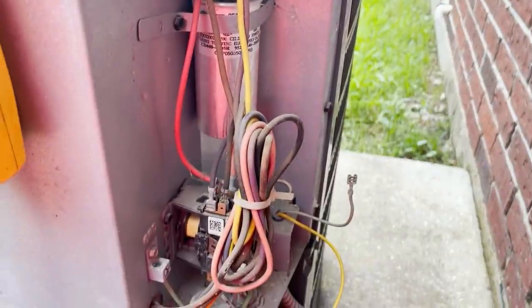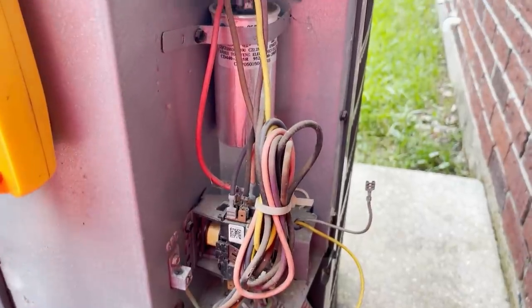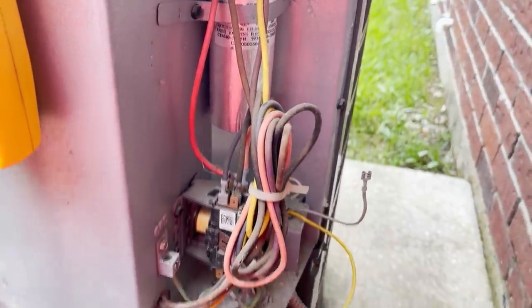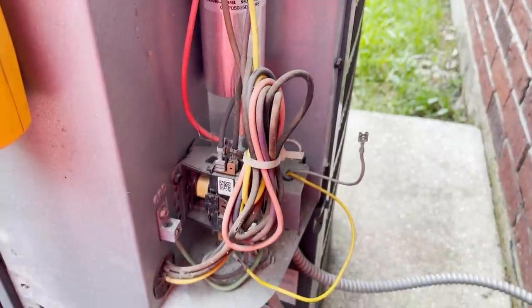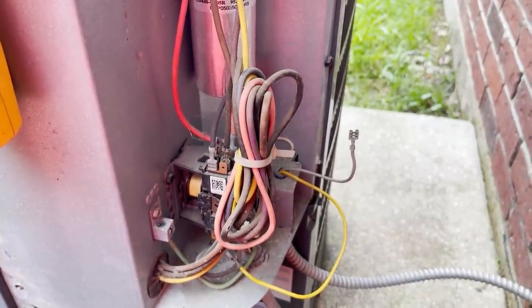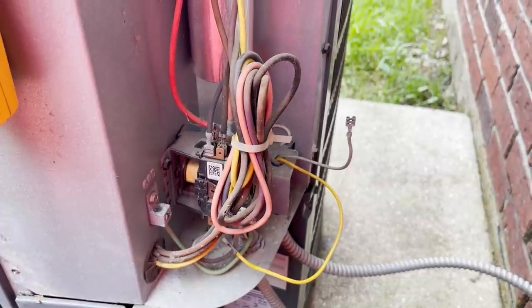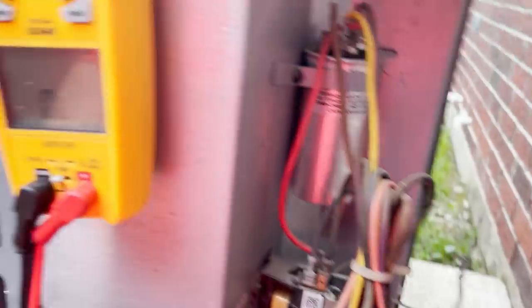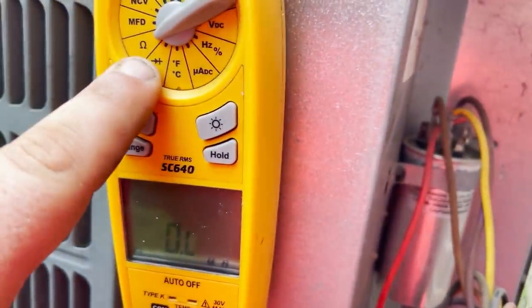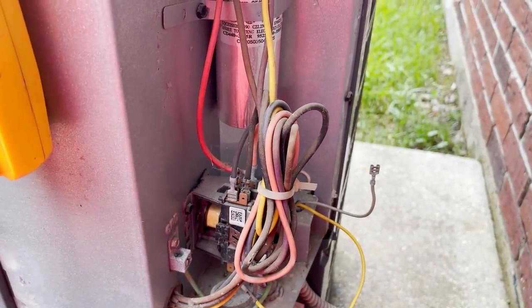I left my phone in the truck and went up in the attic. The symptoms were nothing runs — no blower, no condenser, no nothing. I went up and found a blown low voltage fuse. My Shark Pro tool is missing, which makes it really hard to troubleshoot, but he told me he's only been running cooling. That gave me an idea that the contactor might be bad. I have the meter set to ohms — resistance across the contactor coil should be between 10 and 20 ohms.